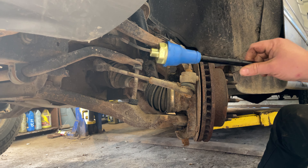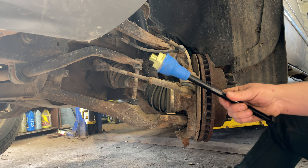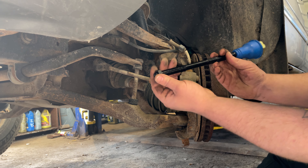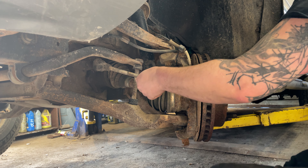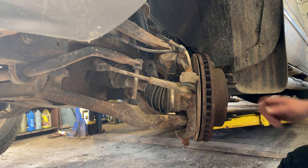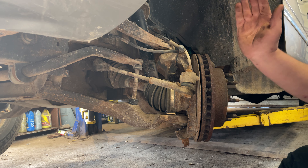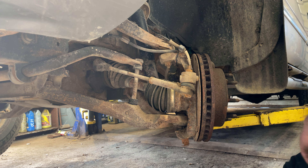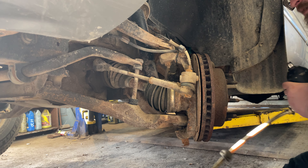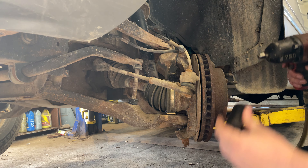Here's your new inner tie rod — you can see there's a big nut on the back of it, that's what I cracked free first. Next thing I cracked free is the locking nut, which is a 22 millimeter. You're gonna turn it clockwise so that it goes back — just get it cracked free.